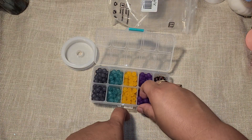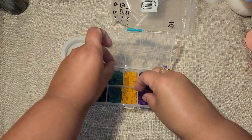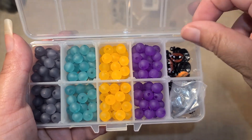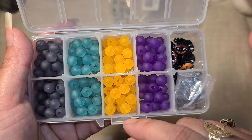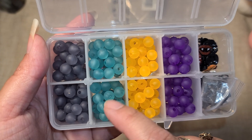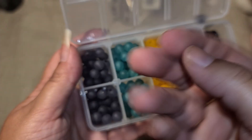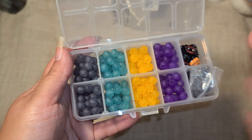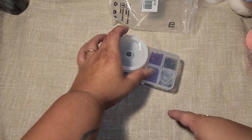The beads are kind of translucent — there's purple, an orange that's more on the yellow side than I expected, a teal, and one that looks more gray than black. I thought these would be really nice to use for some Halloween chunky charms, so I'm going to use all of this basically for chunky charms.